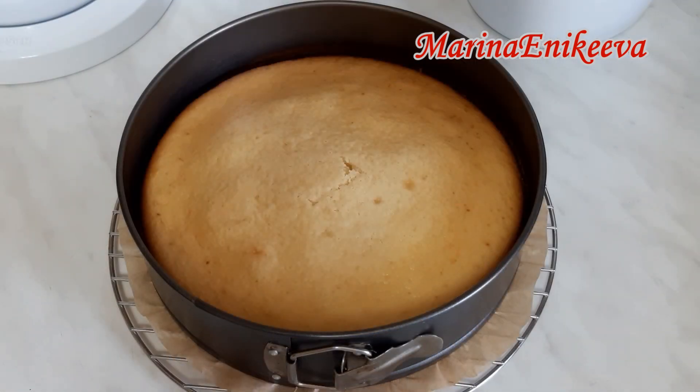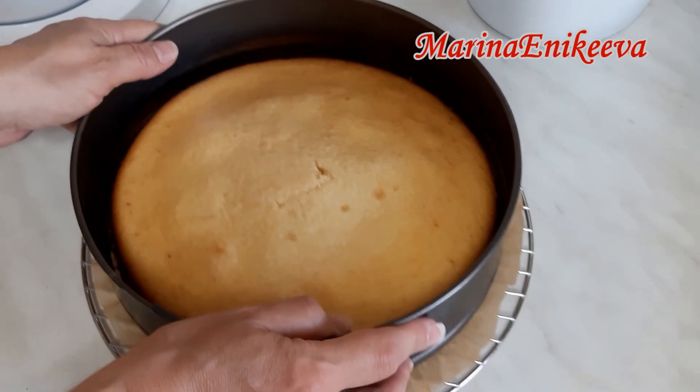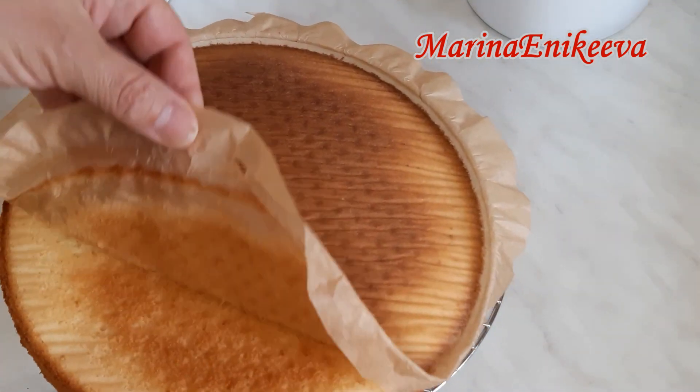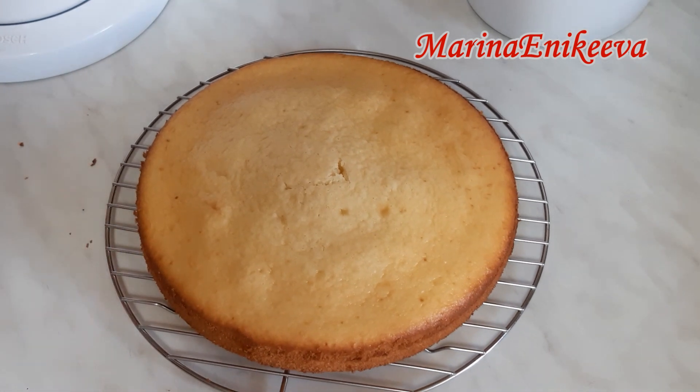Бисквит готов. Выпекался ровно 35 минут. Бисквит ещё тёплый, даём ему полностью остыть.